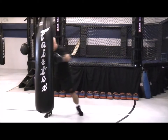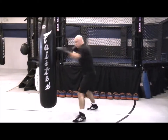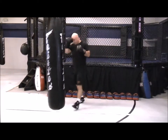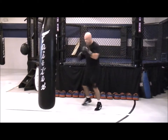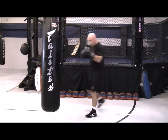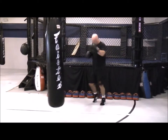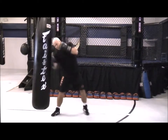Combinations of anywhere from two to six, seven, or eight punches in one combination. Changing the angles, keeping your hands up, your chin tucked. Keeping those knees slightly bent — as we call it, staying grounded, or sitting down on those punches — developing more power. Strike through that bag and then get that quick retraction off the bag.